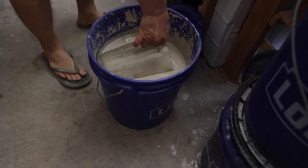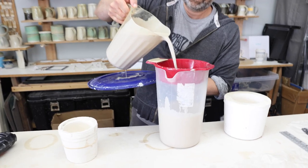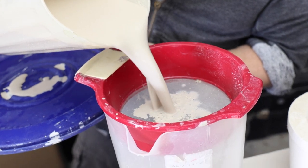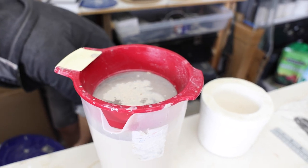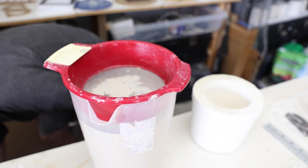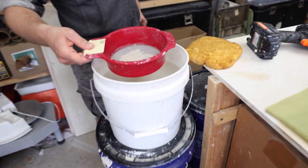I usually dip with a smaller pitcher and pour it into a one-gallon pitcher that has a sieve on it. Using a sieve is a must when slip casting. This is a 60 mesh sieve — it filters out anything that's bigger than a quarter of a millimeter or 0.01 inches. If there's dirt, debris, twigs, or leaves from mixing your slip outside, this 60 mesh sieve will take care of it.